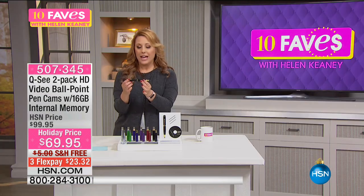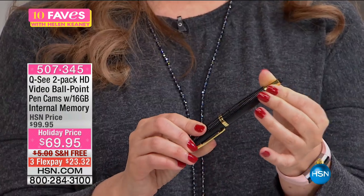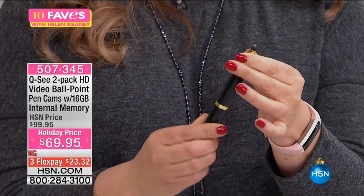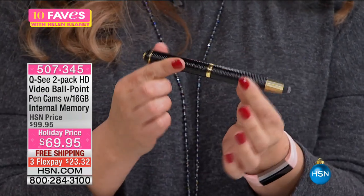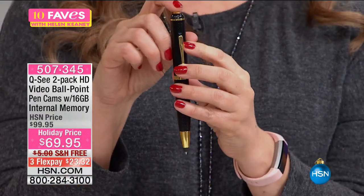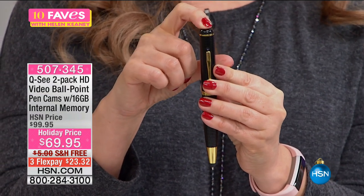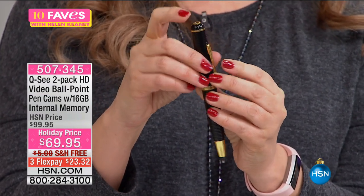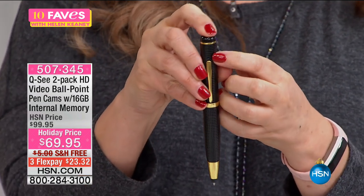When you look at it, it looks like a regular ballpoint pen — just a regular pen. When you give it a little twist like this, it comes out right here, and it actually is a pen that writes. And you're saying, oh, that's a nice pen that writes. Well, if you push down this button at the very top, it will turn on, and then you're able to be taking movies. And here is the camera lens right there.